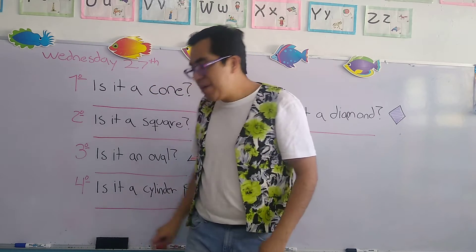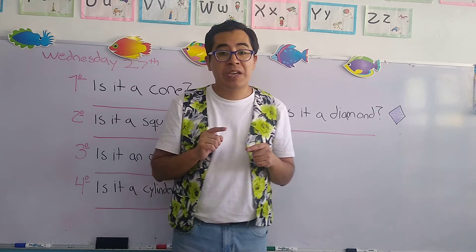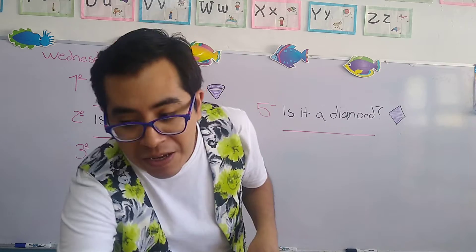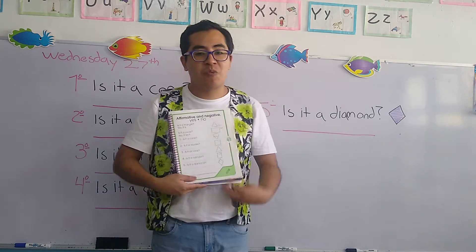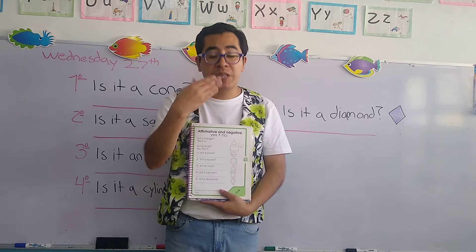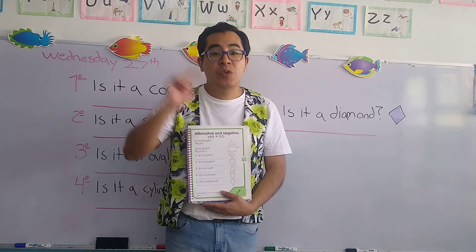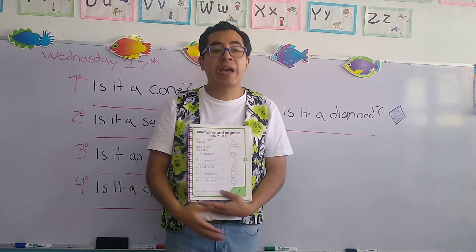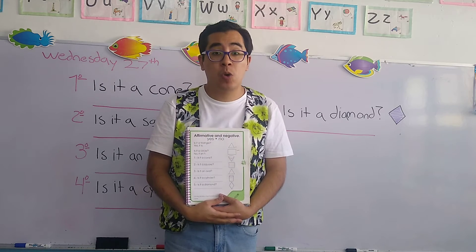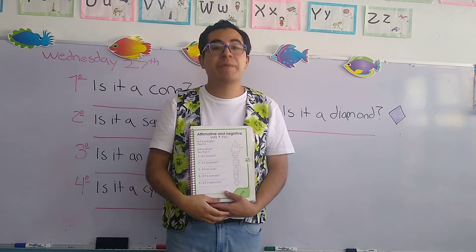Today we're going to make an activity that is part of your teddy book, located on this page. So if you want to work along with the teacher, you have five seconds to grab your teddy book and a pencil and colors. I'm going to count to five so you can pick it up.